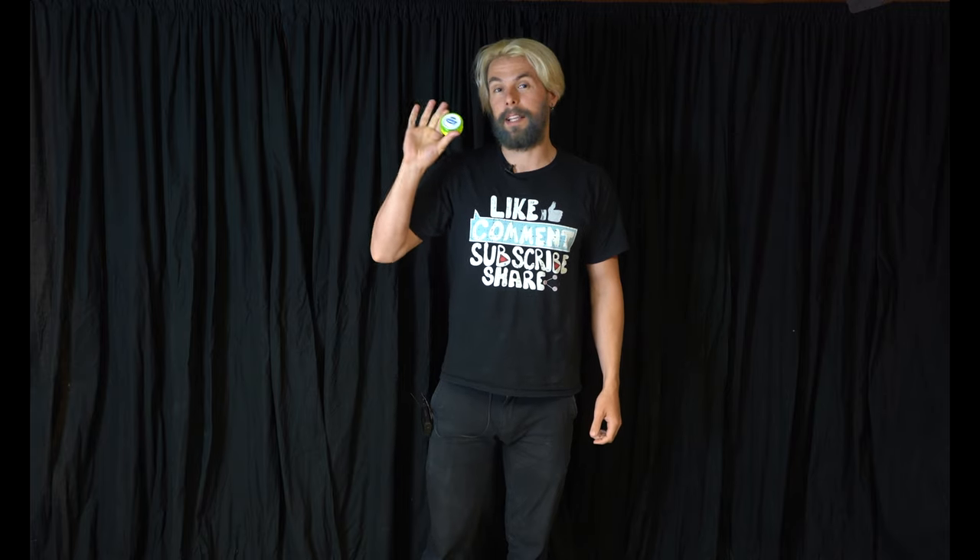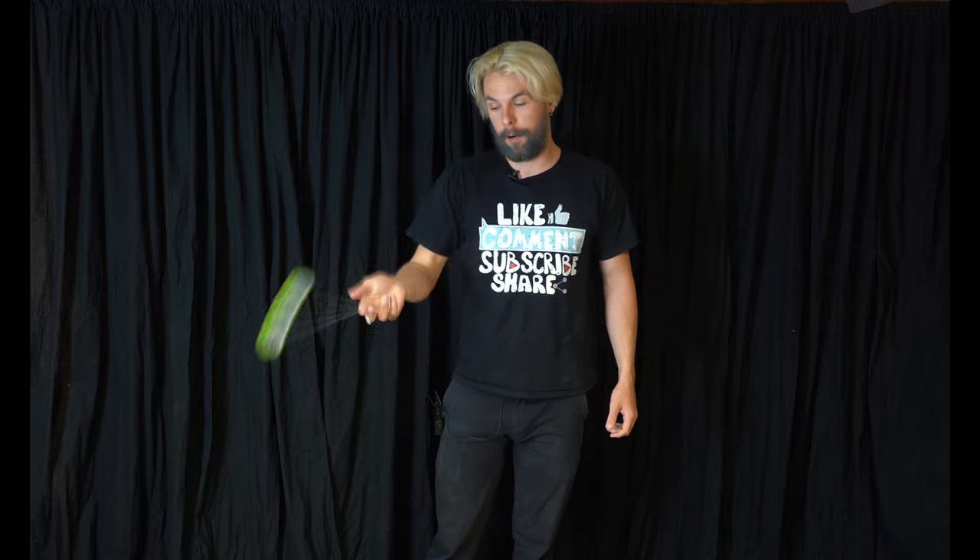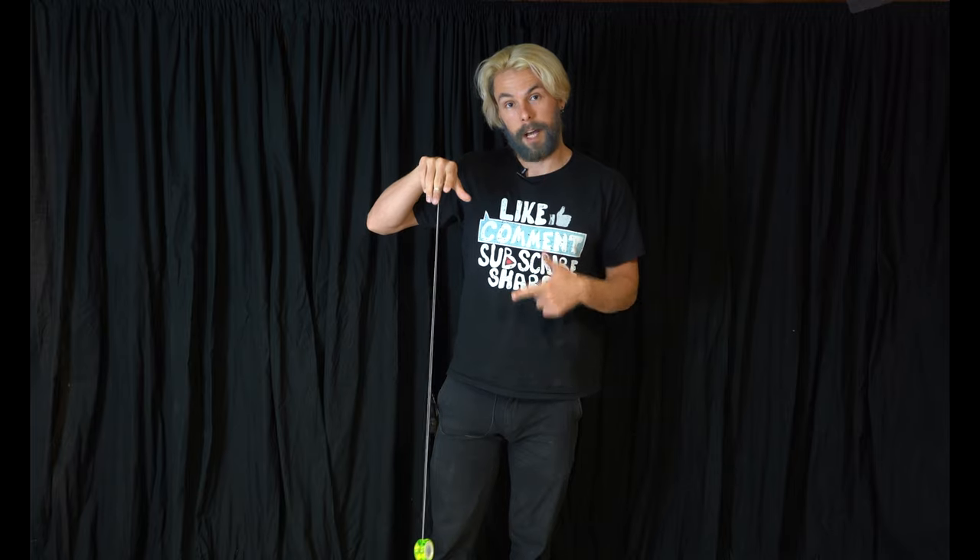Hello everyone and welcome back to Circus Tutorials. My name is Chuck Clark and in today's tutorial we will be teaching you the basics on how to throw and catch a yoyo, as well as how to make the yoyo sleep at the bottom of the string.